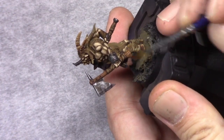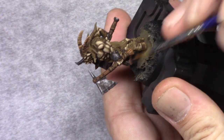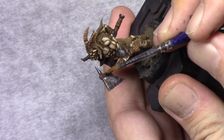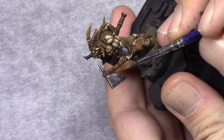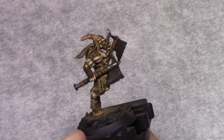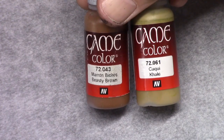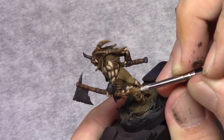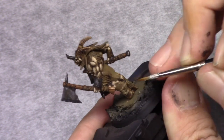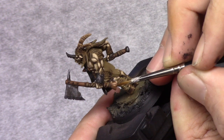Next, using Beastie Brown with a little bit more paint in the brush and for a regular dry brush, I go over the wood grain to apply a soft highlight to all the wooden parts. Then by making a mixture of one part Beast Brown and one part Khaki I reinforce these by just drawing in the lines.